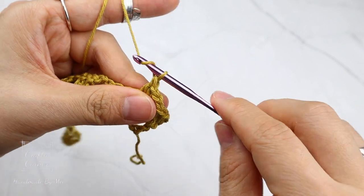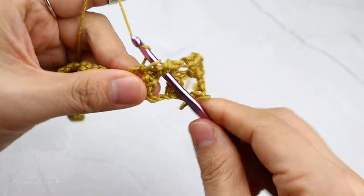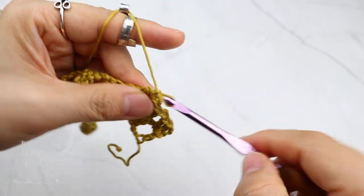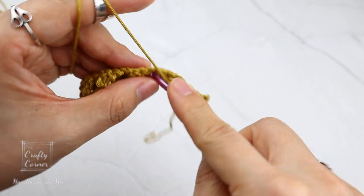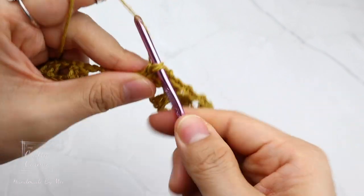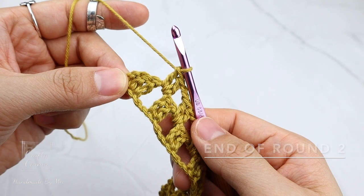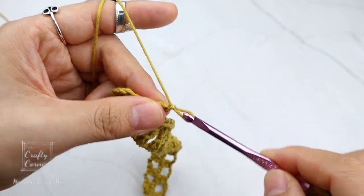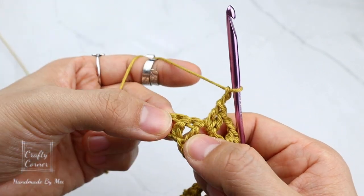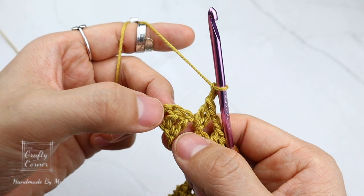Two chains, two double crochet. Two chains, two double crochet. This is the repeat for this round, and I'll meet you at the end of the round. At the end of the round, I have two stitches left. Two chains, skip the double crochet stitches. On the chain stitch on top of the chain 3, place a double crochet.